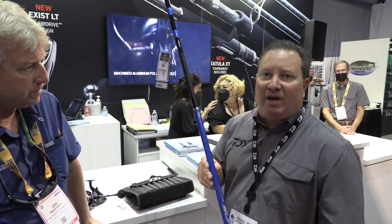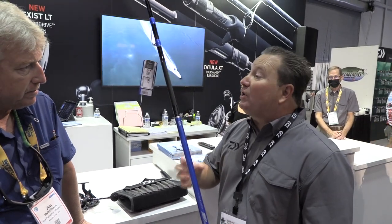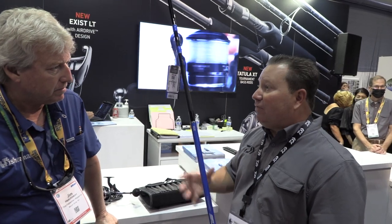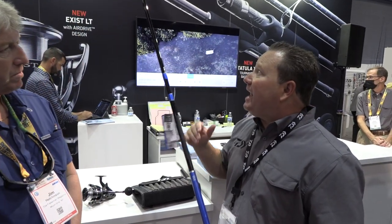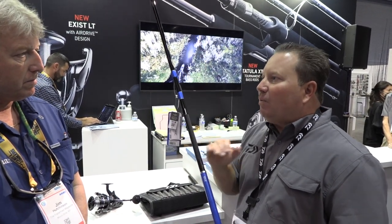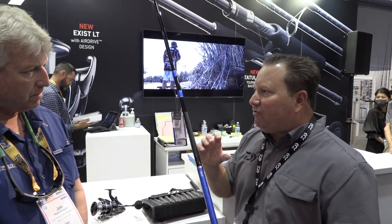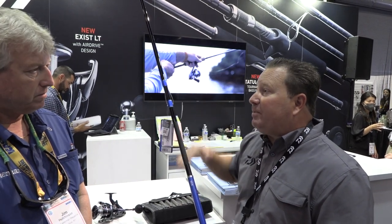What makes this rod really good is it's got our SVF — super high volume fiber — which is a lot of graphite and very little resin. That makes a thin wall blank, very accurate for casting. Above that, this is a three-piece rod so it'll fit in your car. It has our V-joint technology — a unique waffle pattern graphite put in between the ferrules — which gives it more strength but also allows the graphite to move and flex, giving it a true parabolic bend rather than the square spots you'd see on a typical multi-piece rod.